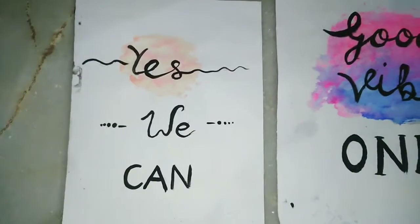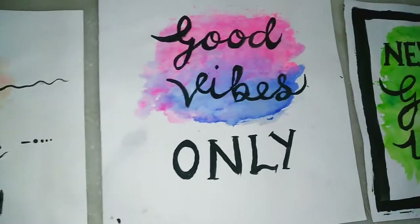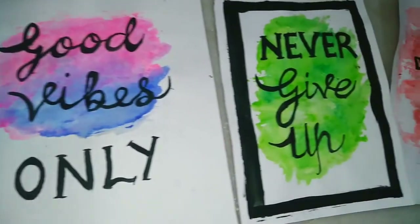This is not looking amazing — I was in a hurry anyway. You can see I have framed it. Here are all the ones I have made. Keep enjoying!